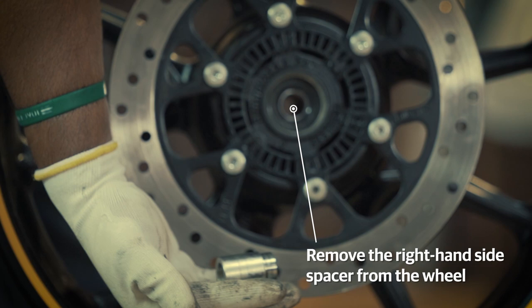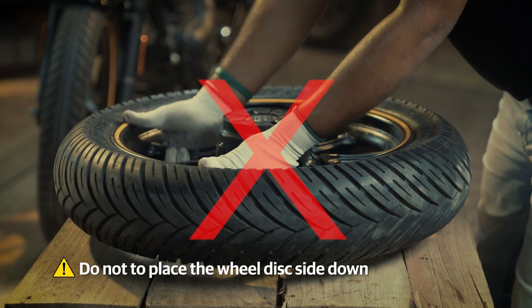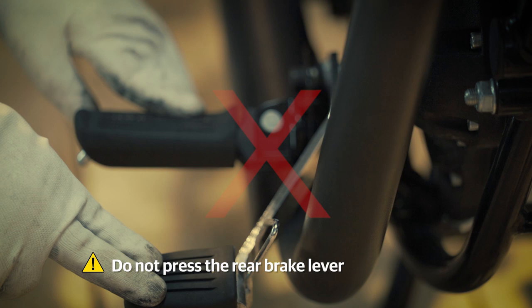Remember not to place the wheel assembly facing disc plate downwards, to prevent any damage on the disc plate and wheel. Also do not press the rear brake lever when the wheel is removed from the motorcycle.